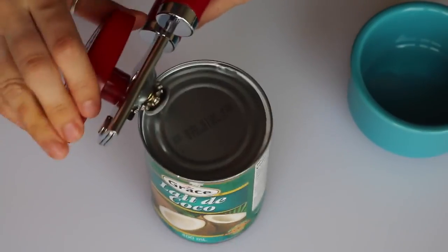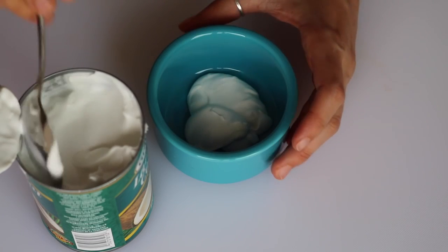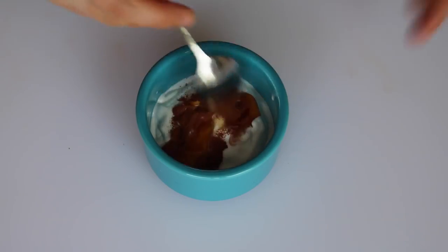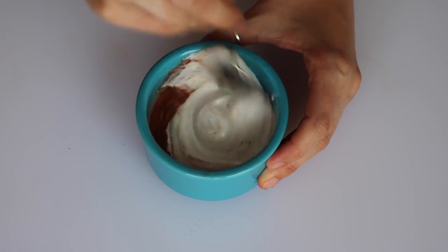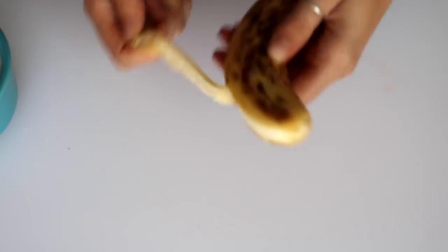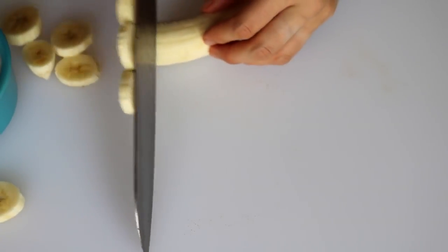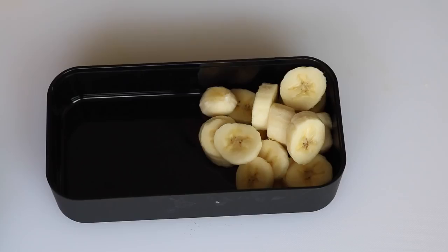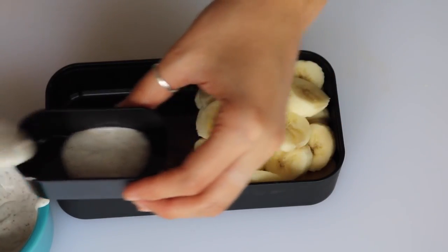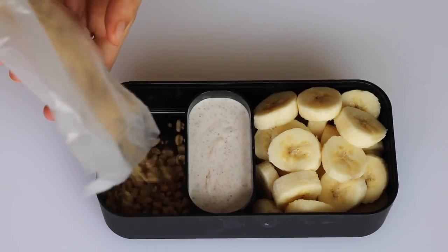For the second box, take a can of coconut milk and scoop the coconut cream off the top. Then add a little bit of maple syrup and cinnamon and stir it up. If possible, refrigerate this overnight because it will thicken up a lot. Then peel a banana and slice it into coins, put those into your bento box with the sweet coconut cream, and on the side add some granola.